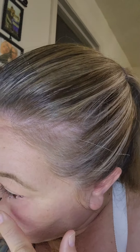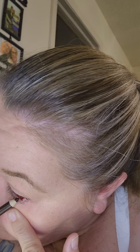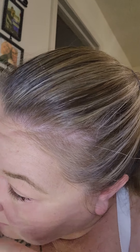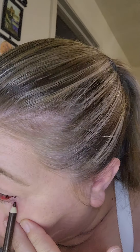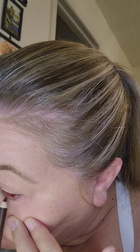Once I get mascara on — which I'll do that too — you can see the difference it makes. My eyes are real weepy so this may not go on very well, because that's just how it is with my eyes. They're watery all the time, doesn't matter what I do to them.